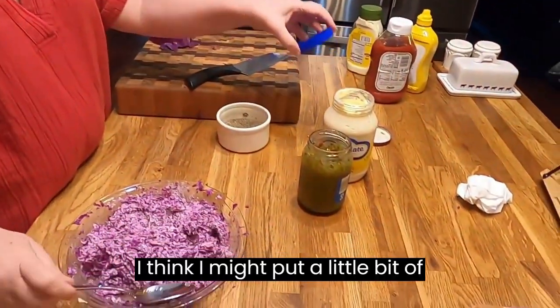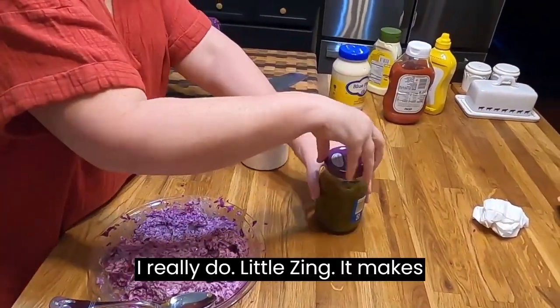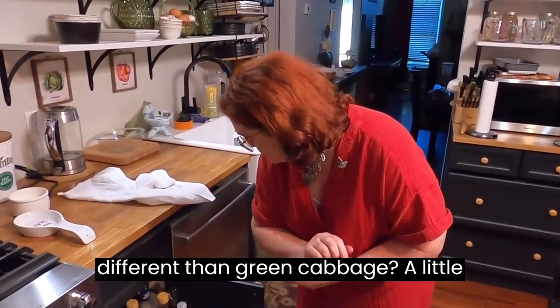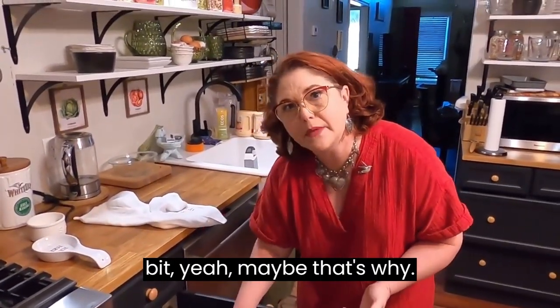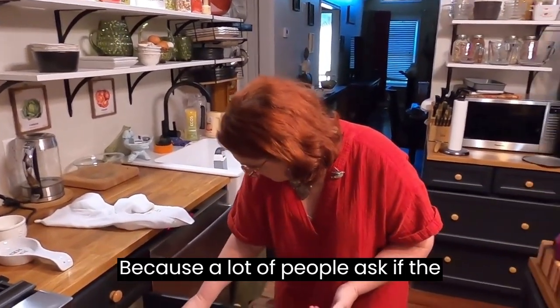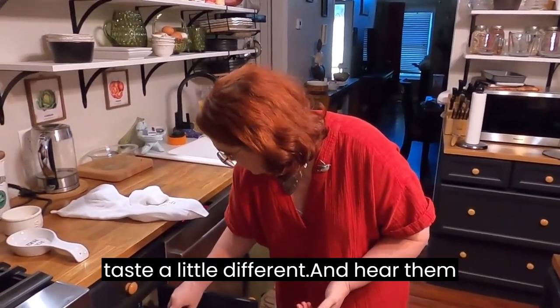I think I might put a little bit of vinegar in it today — it needs something, a little zing. Do you think that cabbage tastes different than green cabbage? A little bit, yeah. A lot of people ask if the purple cabbage tastes different, and it does taste a little different.